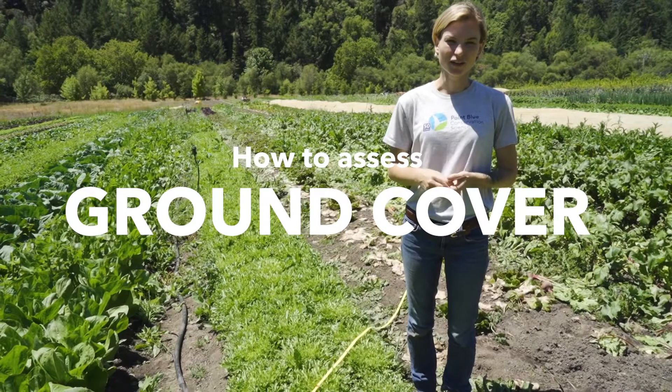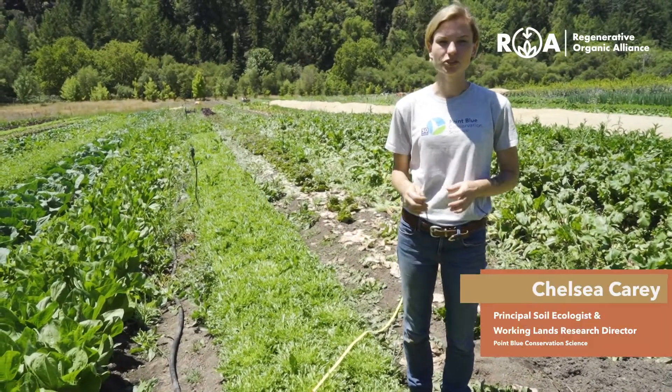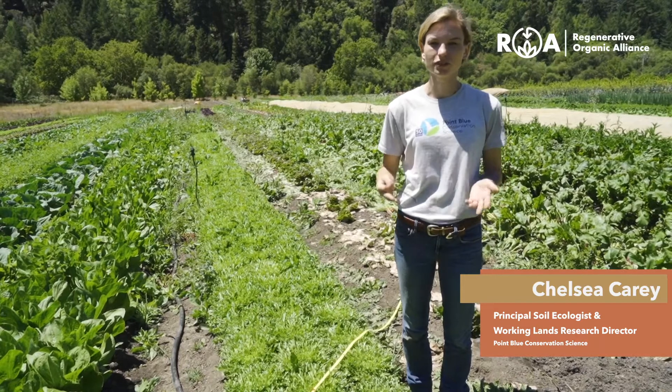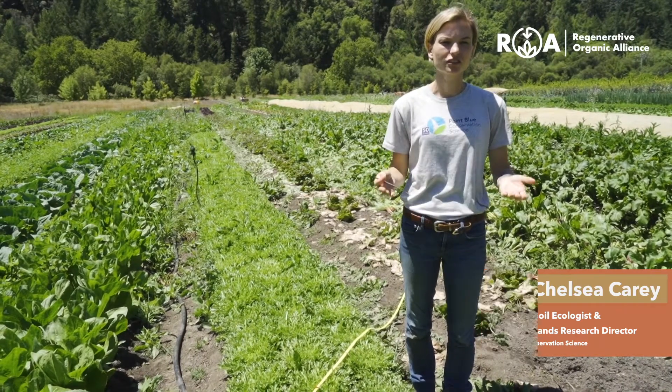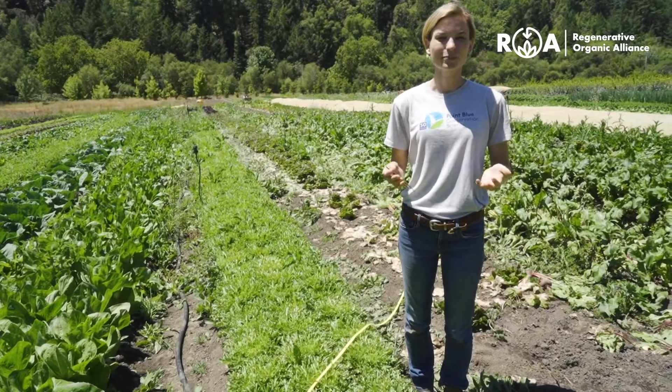In this video we're going to assess ground cover. Having your ground covered helps to protect the soil from erosion, it minimizes water loss due to evaporation, and it ensures that sufficient food is supplied to soil organisms and ultimately back to your plants.